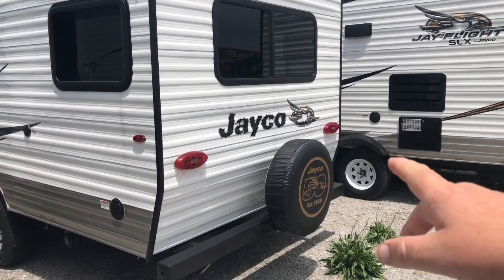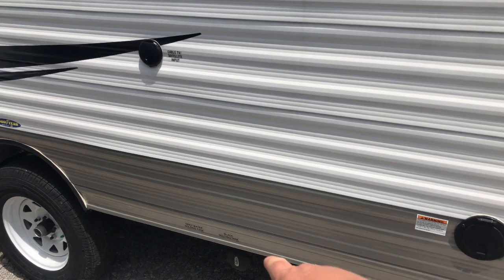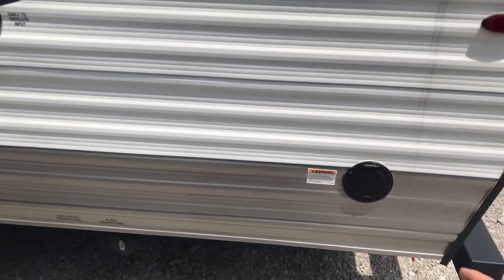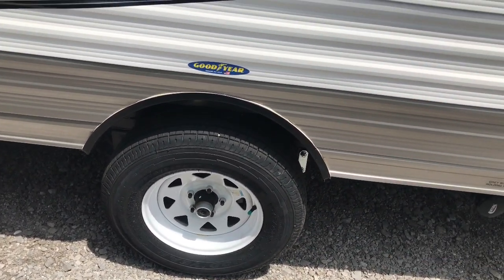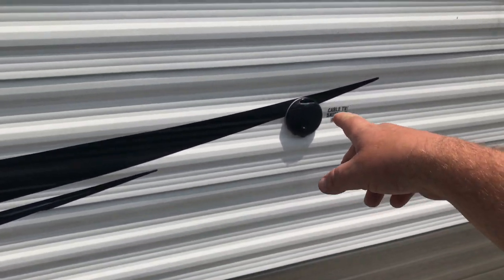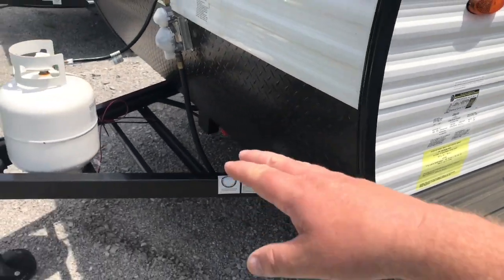From the back here we do have a spare tire mounted onto the rear bumper. This does come with corner jacks on the back, and right here is where your tank dump hooks up for your sewer. Right here you also have a 30 amp electrical connection. The thing I like about Jayco is these come from the factory with Goodyear tires — a set of 14 inch tires. Outside here you've got a satellite cable hookup as well as your fresh water hookup and city water.